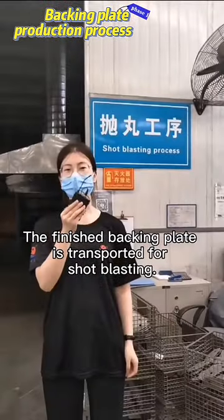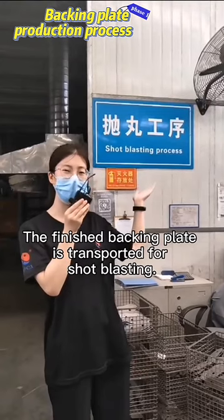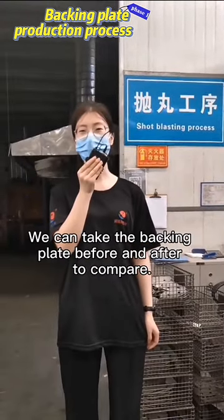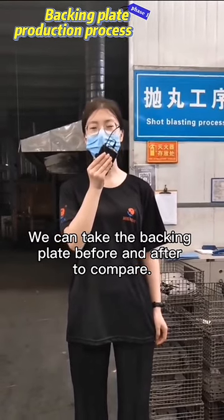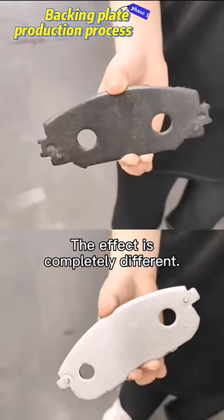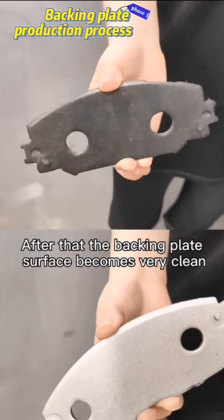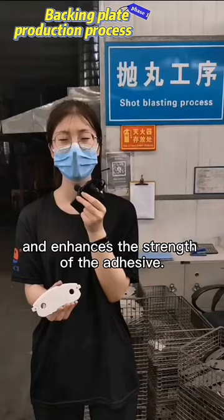The finished backing plate is transported for shot blasting, which can also be understood as polishing. We can take the backing plate before and after to compare — the effect is completely different. After that, the backing plate surface becomes very clean and enhances the strength of the adhesive.